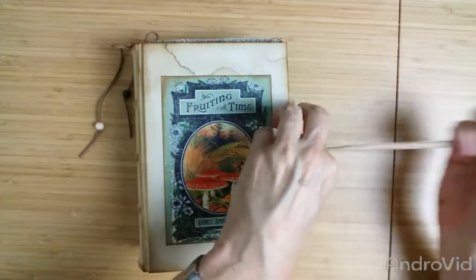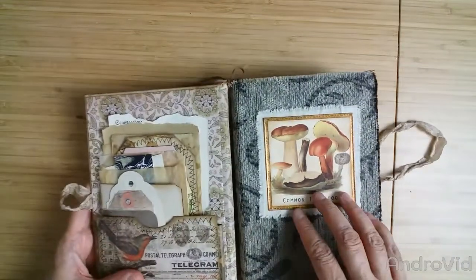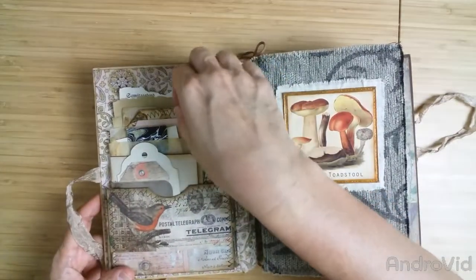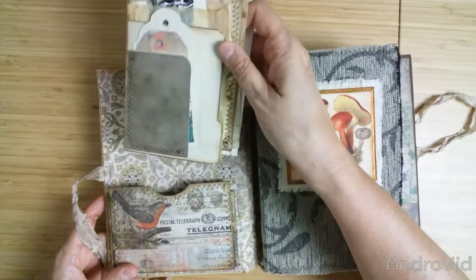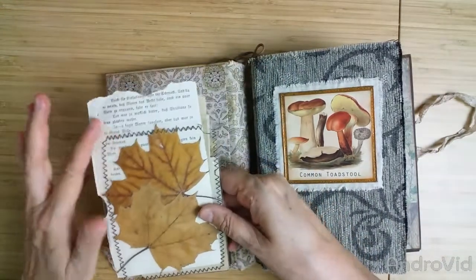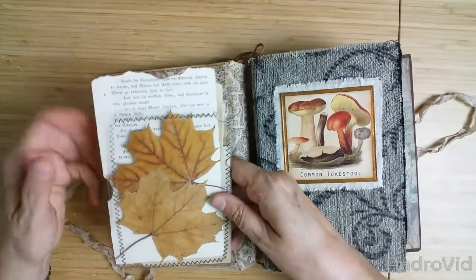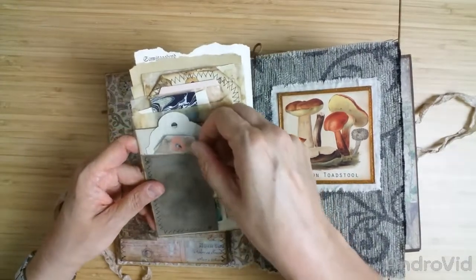Let's open it up. On the front there is a nice sturdy pocket, and from all the scraps and ephemera I made a little file folder. This is the back, with some laminating of leaves — autumn leaves from last year actually.